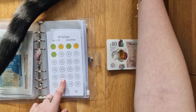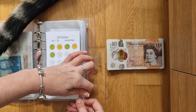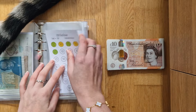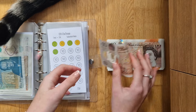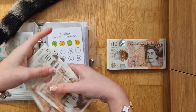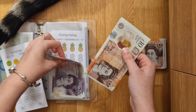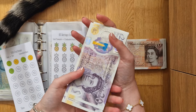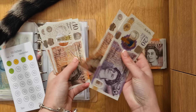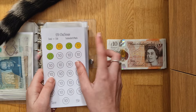Now moving onto the 10 pound challenge. He's laying on my notes! The 10 pound challenge is getting £50. 10, 20, 30, 40, 50. So after adding that in, we now have 20, 40, 50, 60, 70, 80, 90, 100. Perfect. And this saves a total of £250.